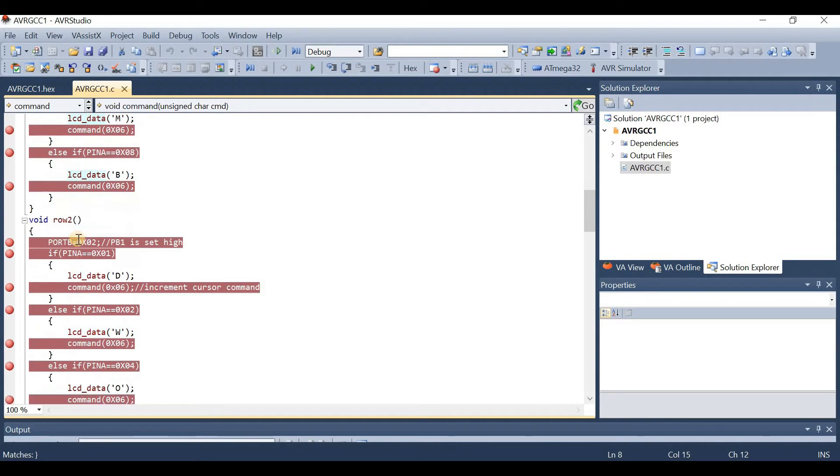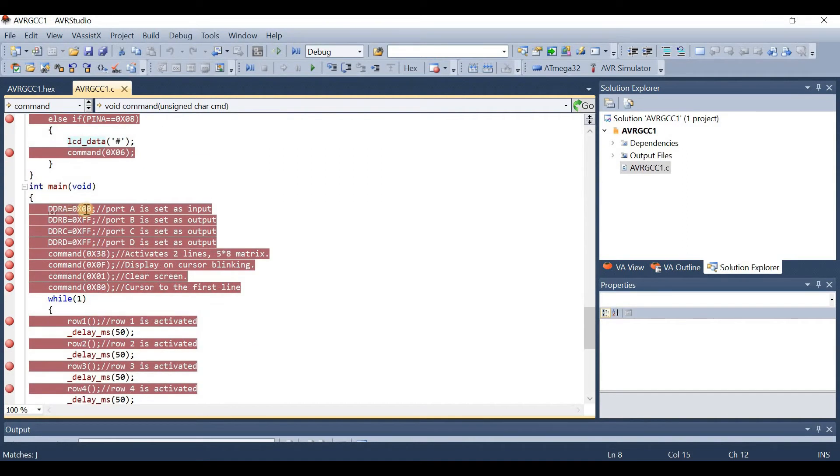Now let's see how the main function looks. Initially we have defined Port A as input. Then Port B, Port C, and Port D are defined as output by giving 0xFF. We have given commands to the LCD display to activate the two lines, a command to blink the cursor on screen, command 0x01 to clear the screen, and command 0x08 to put the cursor to the first line on the LCD display.